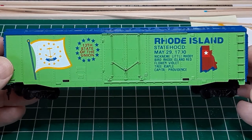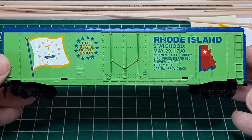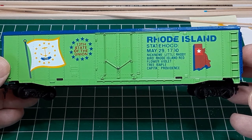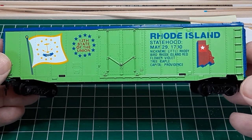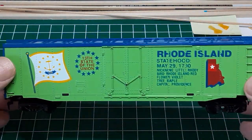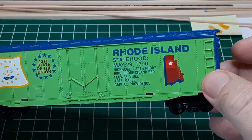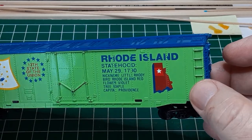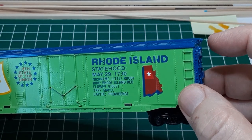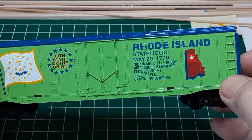There's no diplomatic way to say this. This is not a model — it's either a toy or it's a collectible. Tyco produced this boxcar as one of a series of cars celebrating the statehood anniversaries of at least six states, including this one commemorating Rhode Island. There is no prototype for this model. The car has no reporting marks, which would be required to operate on any railroad, and the detail is considerably poorer than even the entry-level ready-to-run cars you might see in a boxed train set.